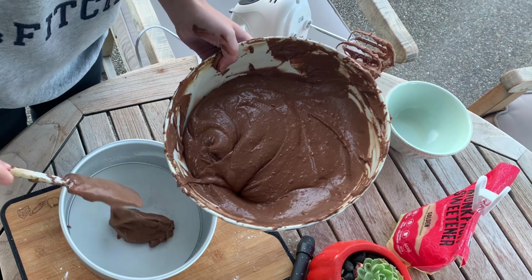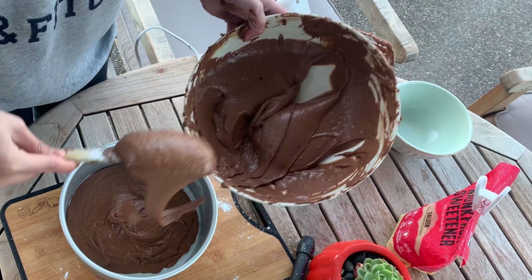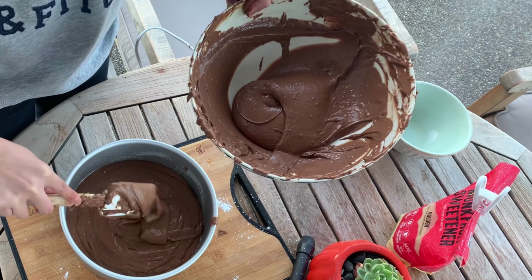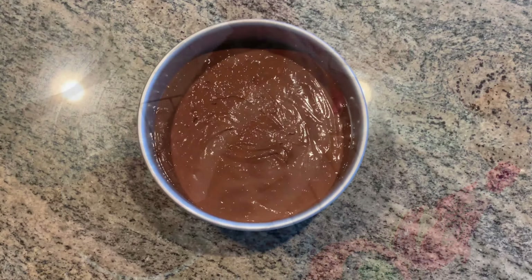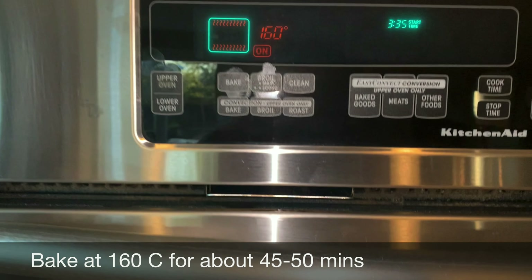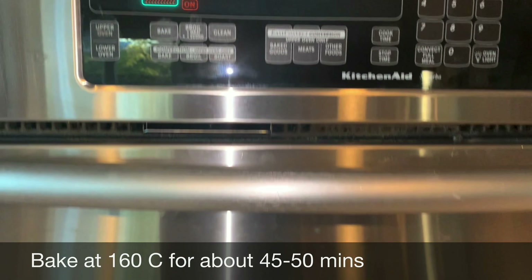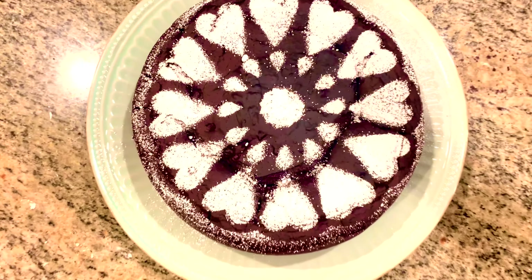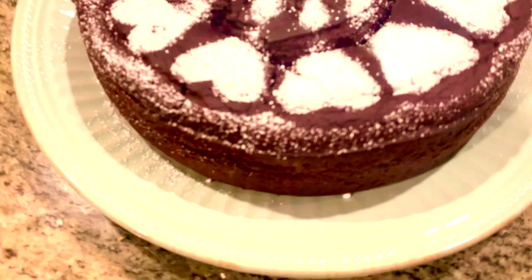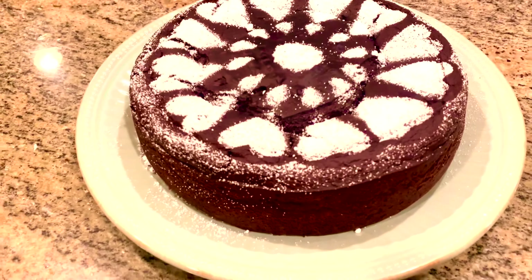After everything is blended smoothly together, we will pour the mixture into an 8-inch tin and make sure there are no bubbles in the mixture. Then we will bake it at 160 Celsius in the oven for about 15 minutes. Once the cake is ready and cooled down, you can take it out of the tin and decorate it with powdered sugar or anything you would like.